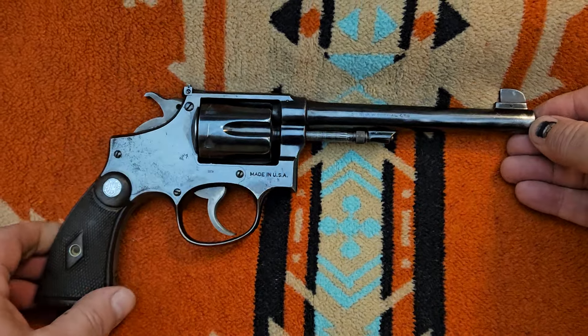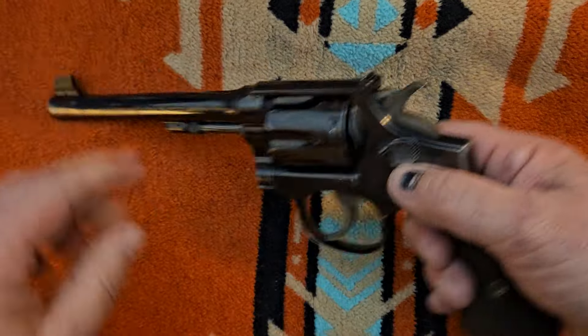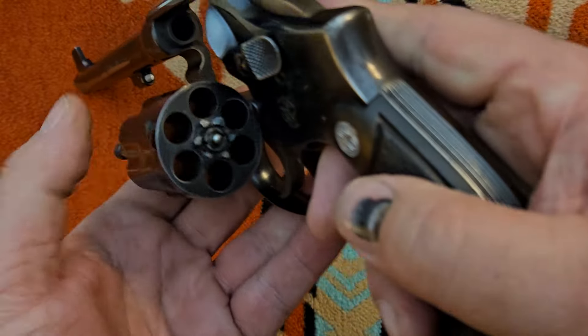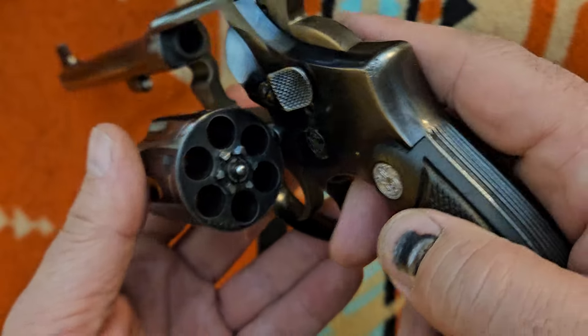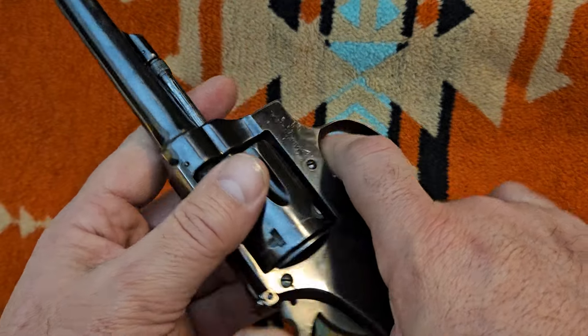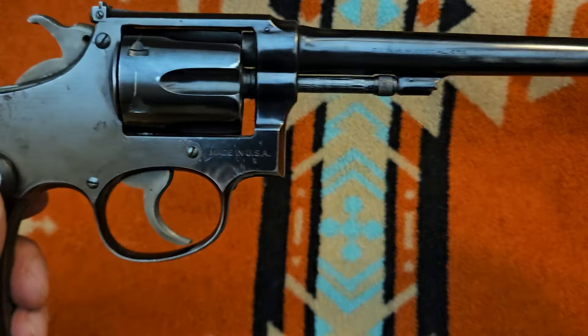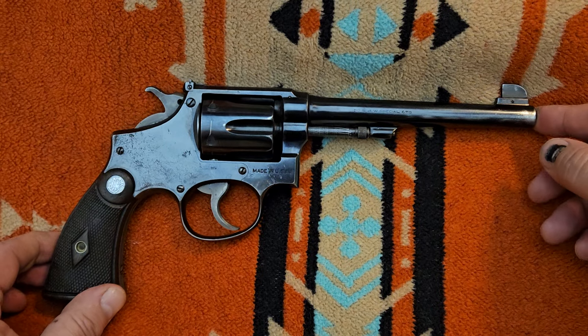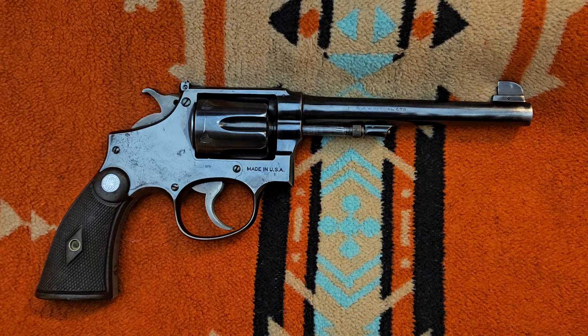It's a nice old revolver. Pre-war, everything pre-war is superbly fit and finished — the action's real nice. I highly recommend: if you run across an old pre-war pistol like this and it's something you think you might be interested in, don't pass it up because they don't come along very often. Anyway, thank you all and have a good day.